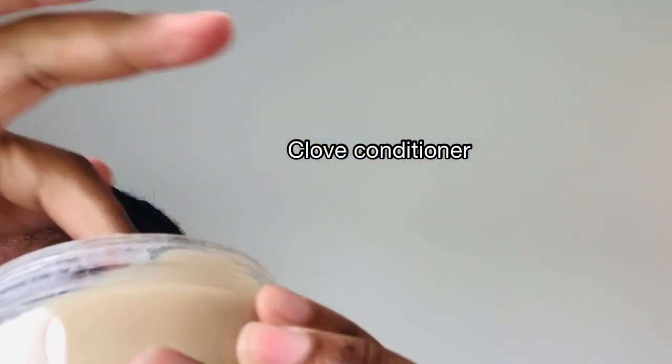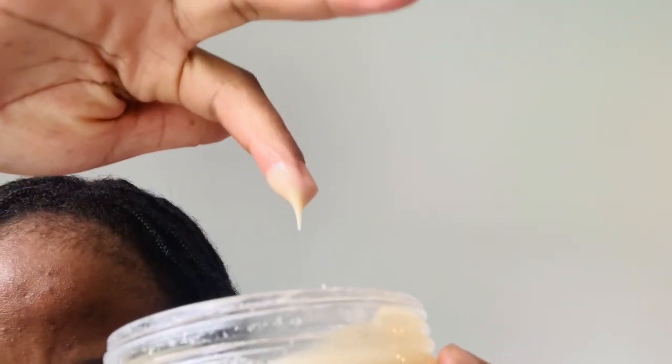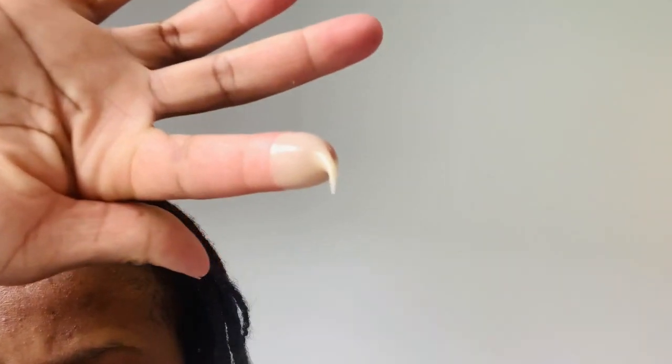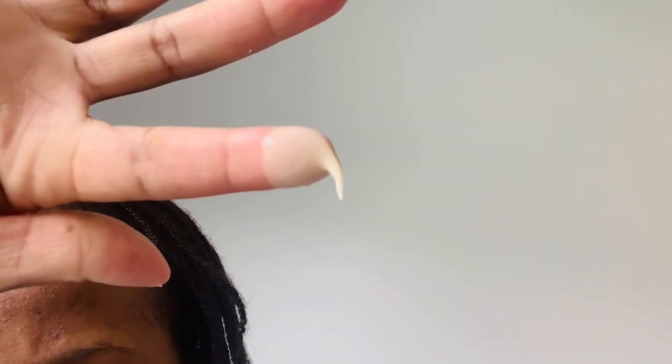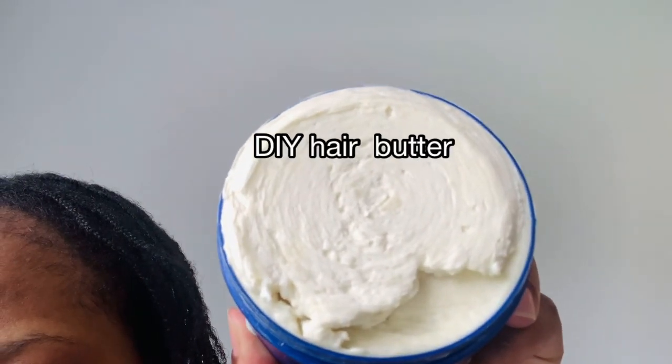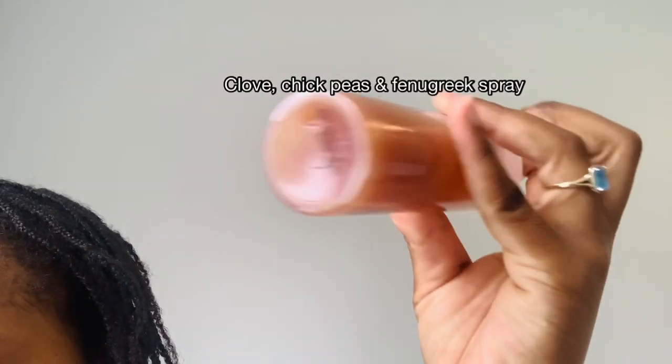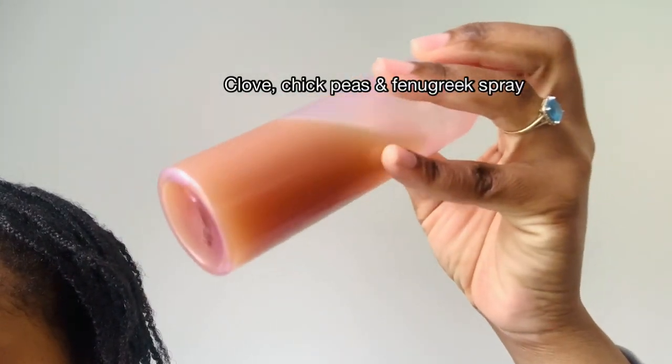Hey lovelies, welcome back to my channel! In today's video I'm going to show you how to use the clove conditioner for hair growth and how to moisturize your hair using the LCB method on natural hair. If this is something you're interested in, keep on watching.